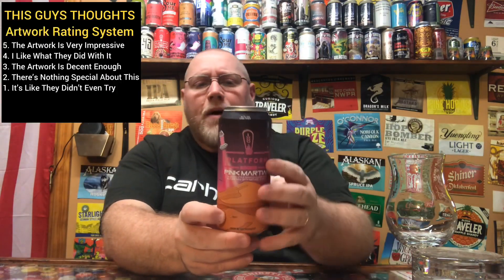This is the third Martian-titled slushy sour release from Platform Beer Company up in the Cleveland, Ohio area. As far as the artwork, I'm gonna give it about four and a half out of five. I do like that they list the IBU, the ABV, and all the adjuncts and ingredients on here — that's nice to know.